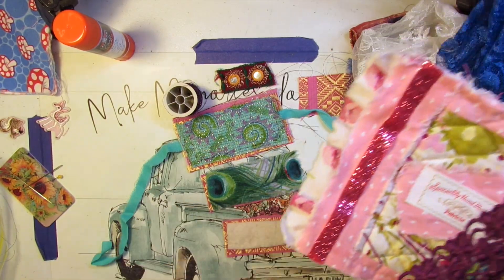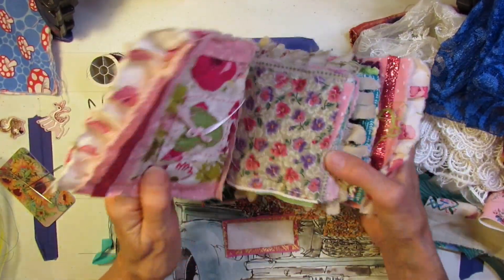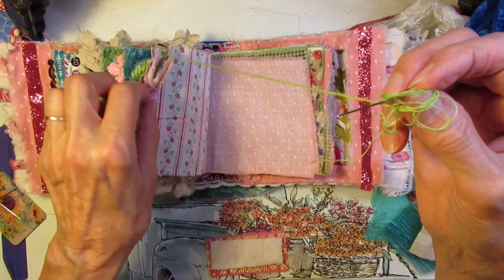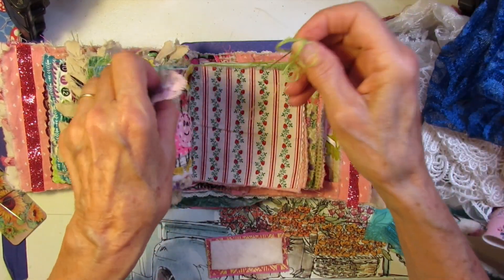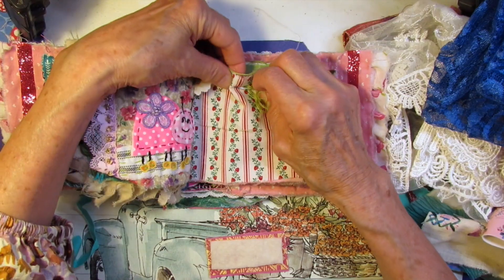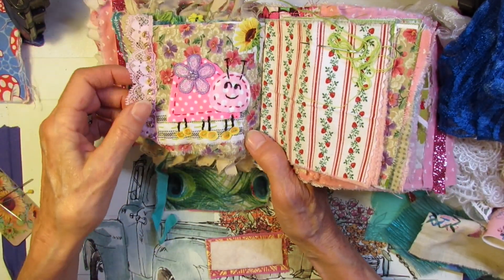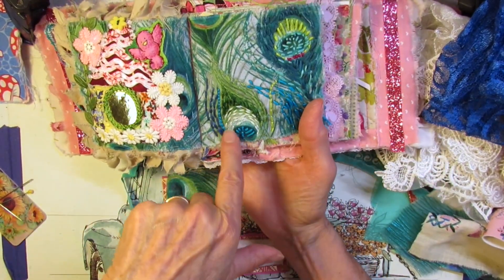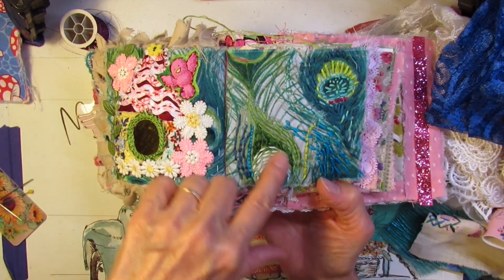In my sew-to-go bag, I have my slow stitch journal, which I call my just because book. And I have been doing a little work in here. I got this idea from someone else. I have a needle on the loose — let me check, is it attached to something? Yes, I'm in the middle of sewing something. So let me just stick that in there.